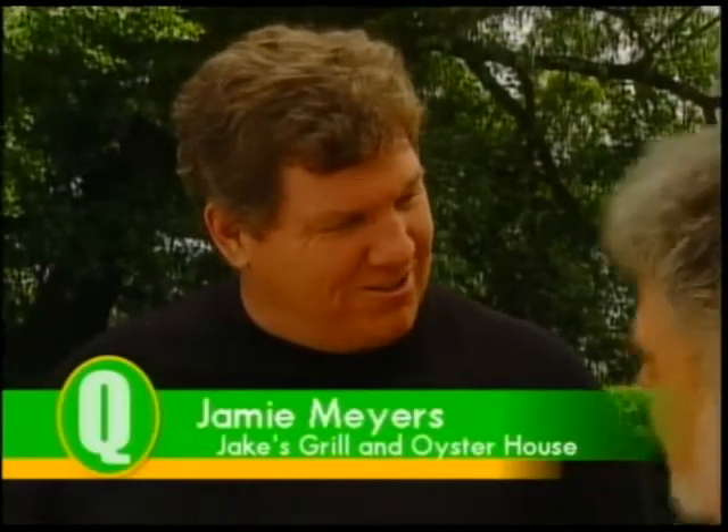Today my guest is Jamie Myers from Jake's Grill & Oyster House. Jamie, how are you? Very great to be on your show. Good to see you. Thank you. What do you want to start with, Jamie? Lobster Thermidor.